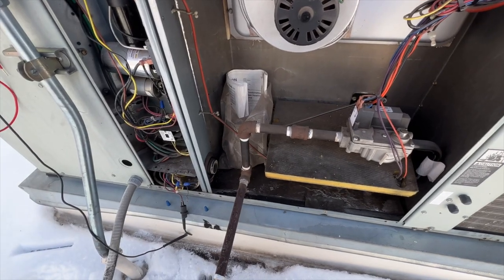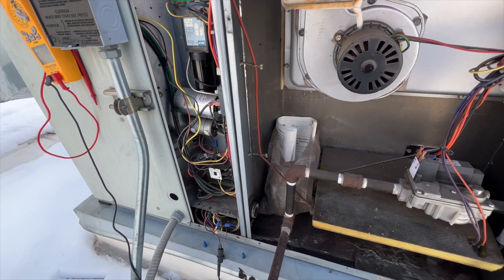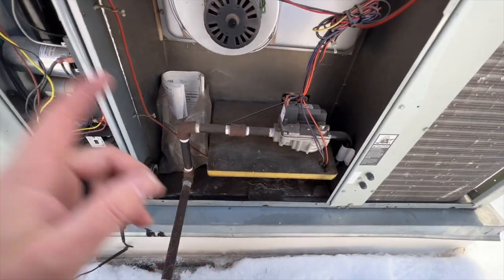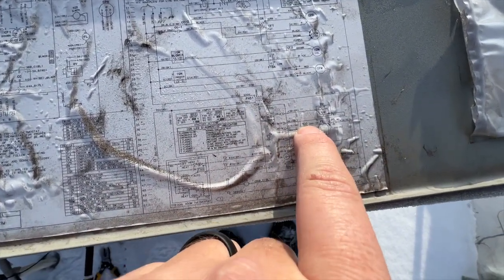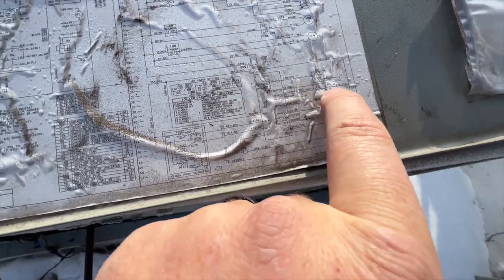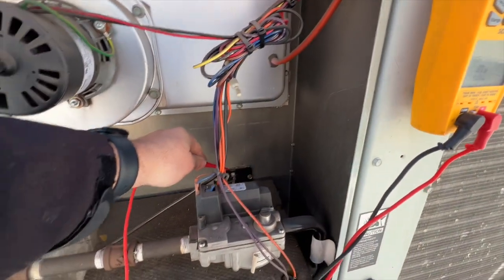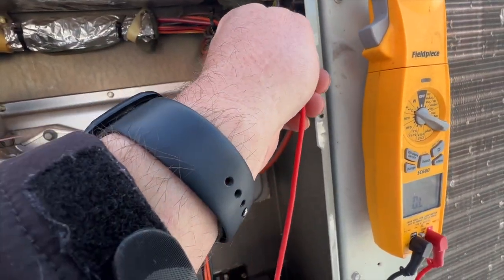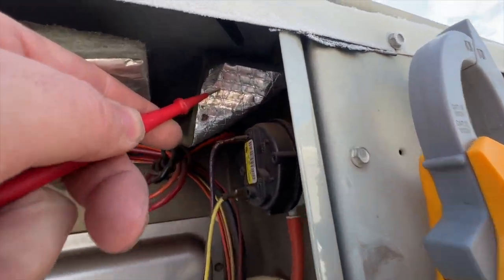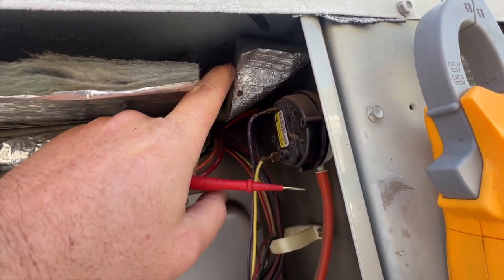You always want to verify that external safeties aren't the problem before you condemn a board — it's one of the most misdiagnosed parts. So the first things on our list are the high limit switch, the fusible link, then the pressure switch. We've got one wire on the case and one wire here — nothing, nothing. Fusible link — nothing, nothing, nothing. Oh, look at that! This wire was touching right here and that was causing it to short. You can even see where it burned through.